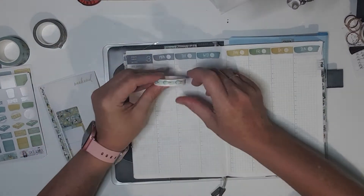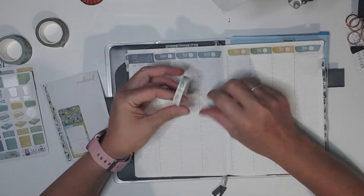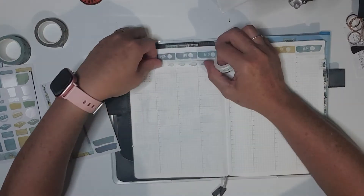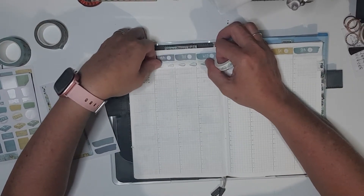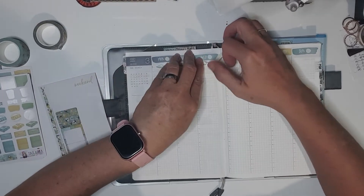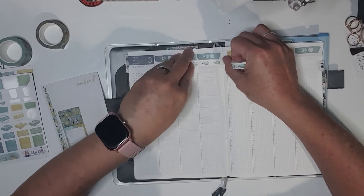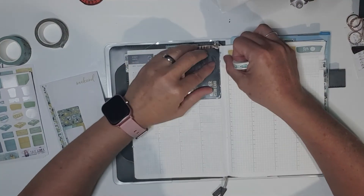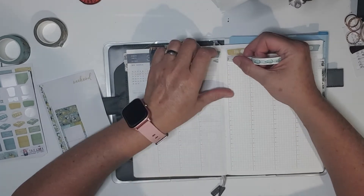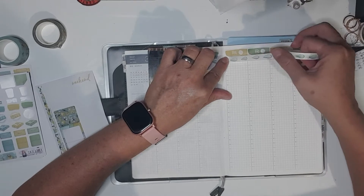I might do that again - I'll put the short narrow washi up in here. I might just continue to do that because it just matches really well. And then I can put in my morning routine. Sorry if I'm a bit quiet, I'm concentrating.